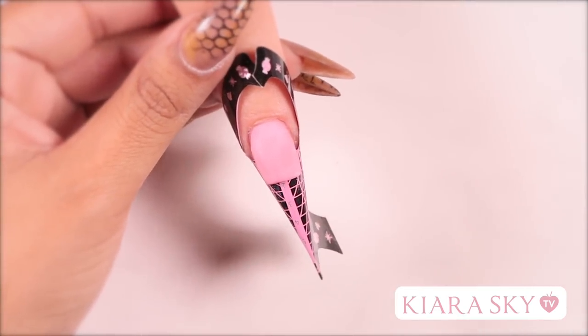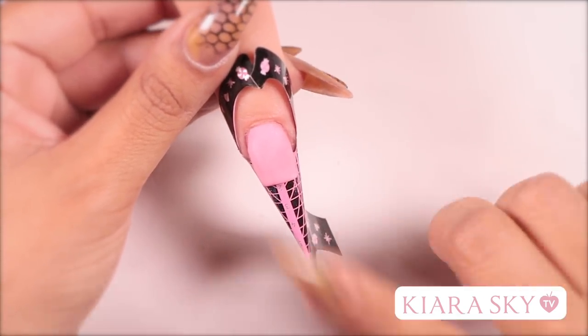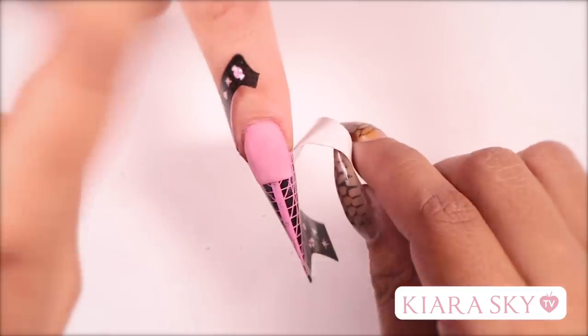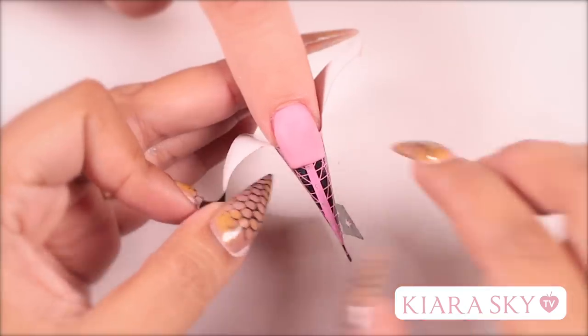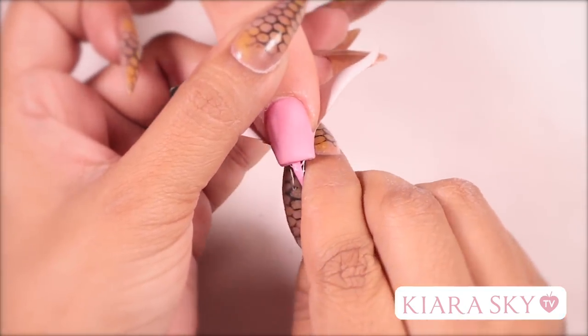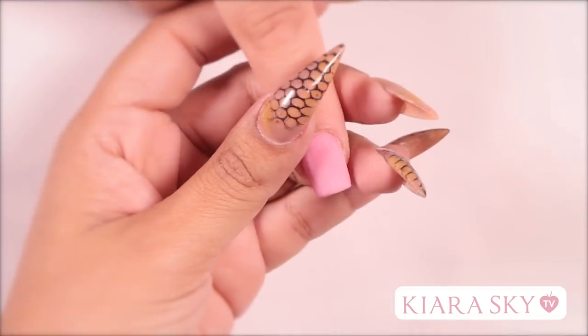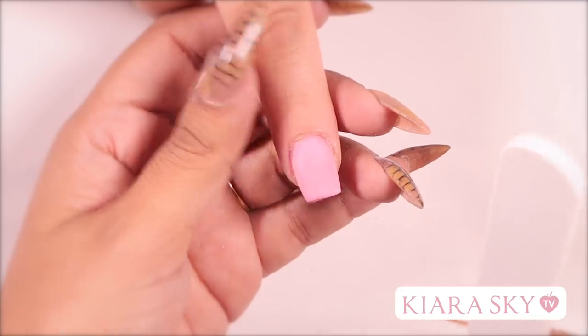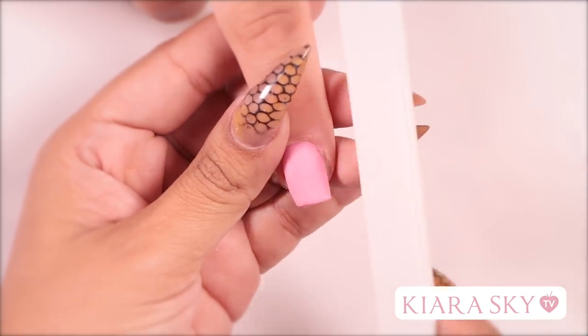Now we're going to check to see if this nail is dry — the best way to do that is to tap the top. If you hear it click, you're good to go. I'm going to remove this form by taking down the tabs, then pinch towards the middle and it pops right off. Now I'm going to grab my hand file — I like to use a 100-180 grit file — and file the sidewalls.